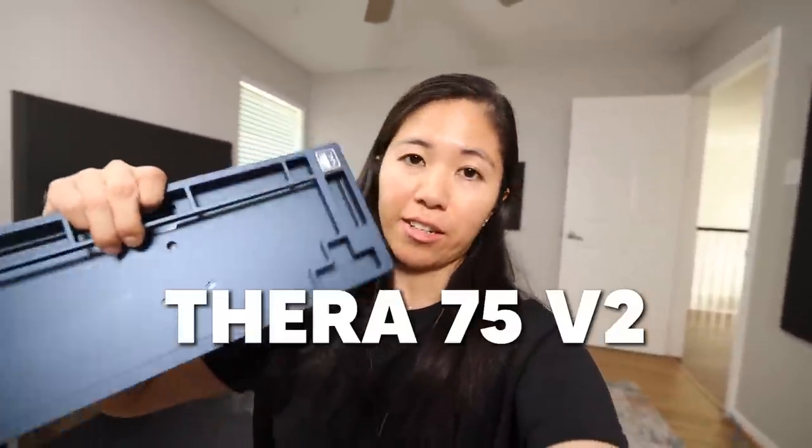I'm gonna be building the Thera 75 V2. It's got a nice badge on it. It's a navy blue case and I think you're all really gonna love it. I haven't built a keyboard in such a long time. Come along for the ride.